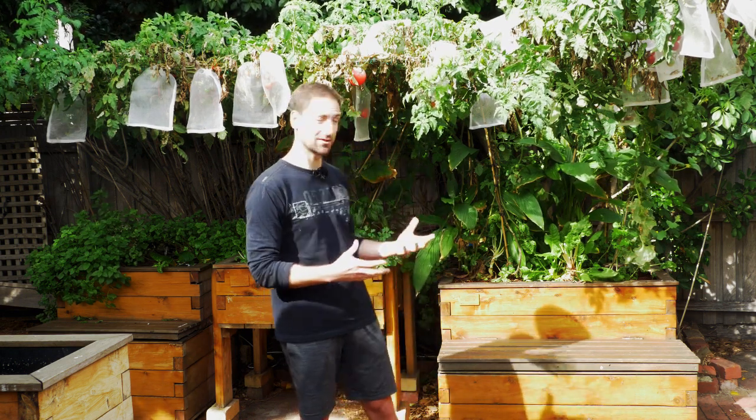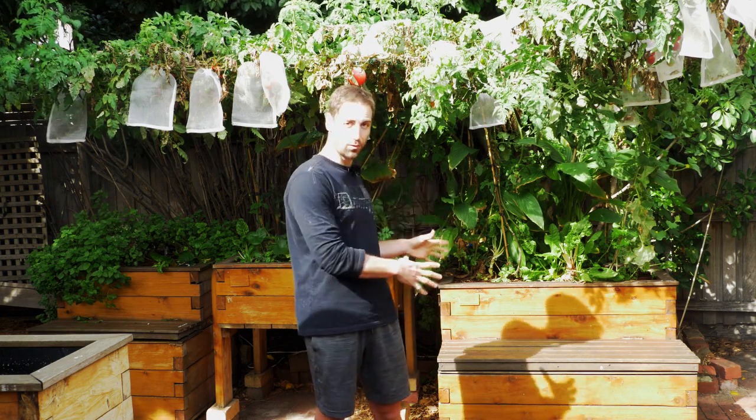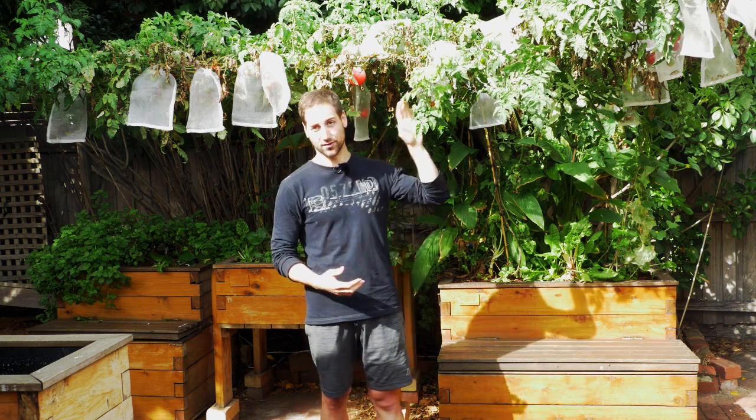We can go on holiday without problem and when we come back everything is great, because the system is a real ecosystem. All living creatures are living together and the water that is present in the fish tank is always distributed into the grow bed, so it's always present for the plants. The plants always have access to water but also to the nutrients of the system. That's really the beauty of it.